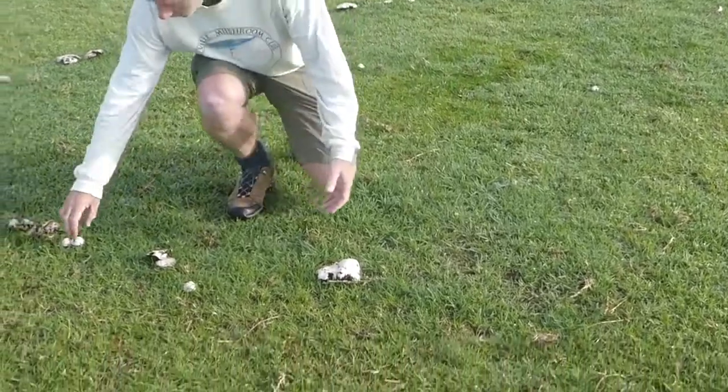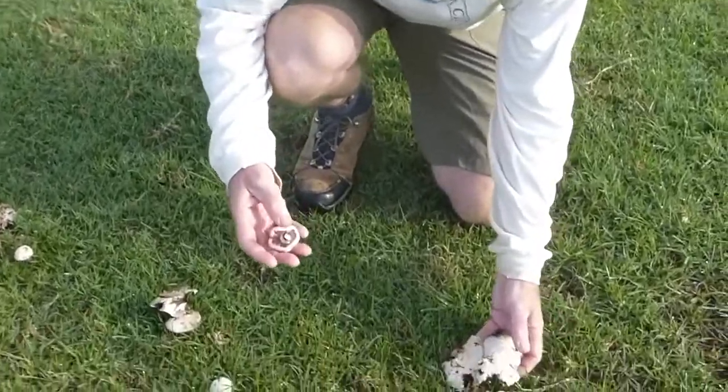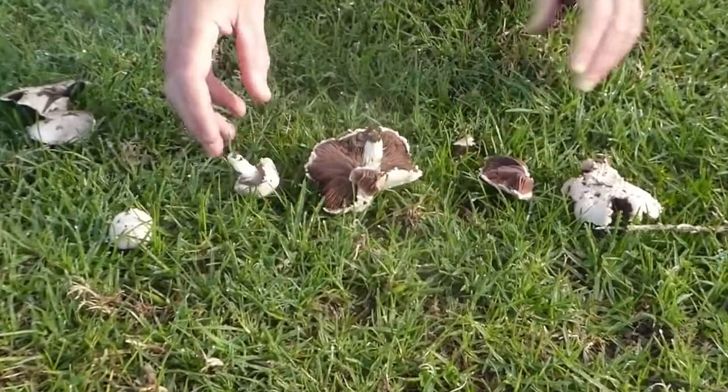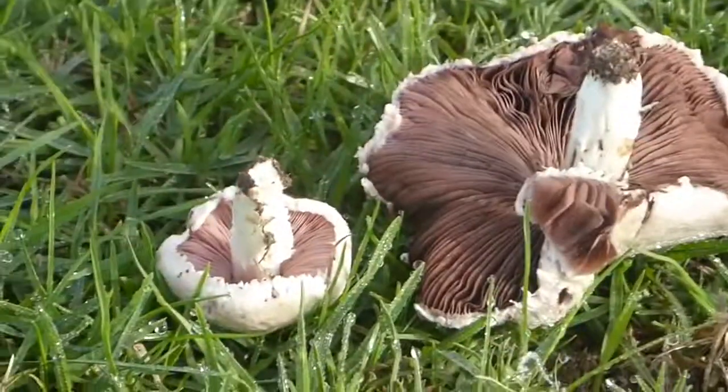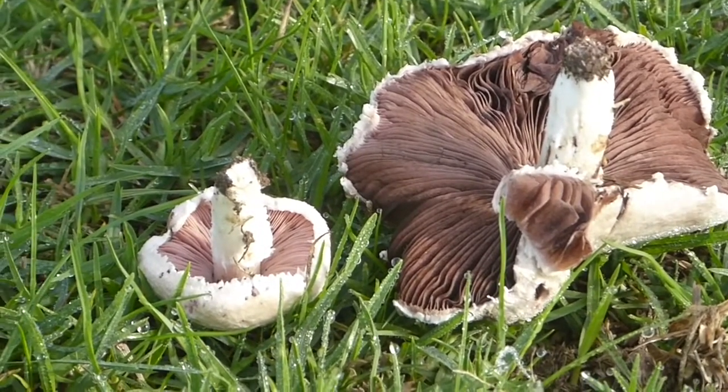These are just your typical Agaricus species — the pink gills that eventually turn chocolatey brown. And as I said, these are close relatives of the button mushroom you find in the supermarket.